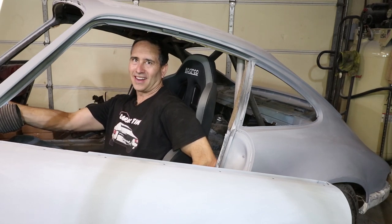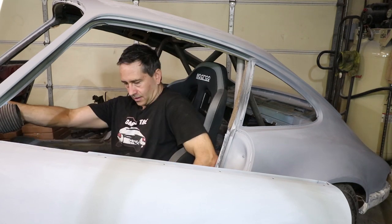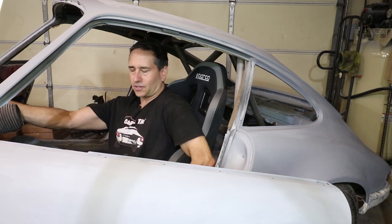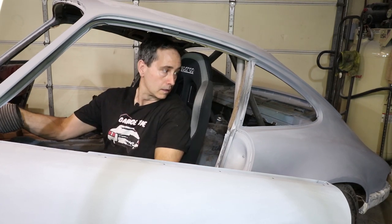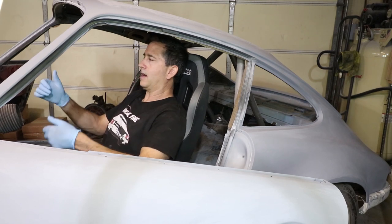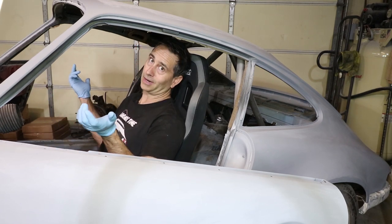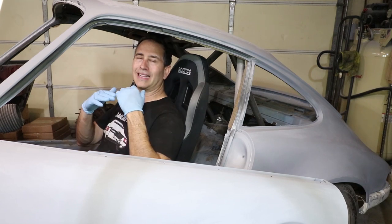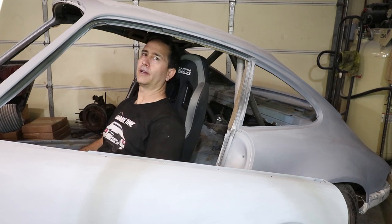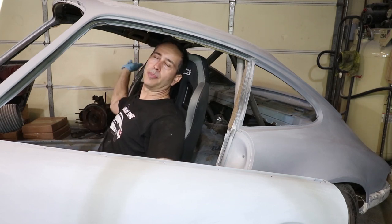The nice thing is these seats do recline, so that's too far reclined. The car is kind of on these tire stands in the front, so it's hard to tell what's the most comfortable. Probably right there seems comfortable to me, at least at this point, without a steering wheel or pedals. What's important is the height of these cutouts for a racing harness relative to a bar that's going to go right across the back here.